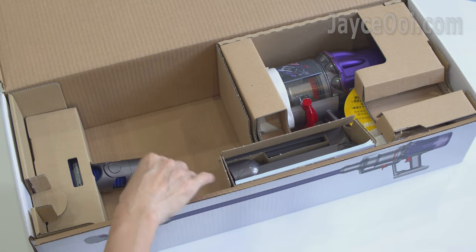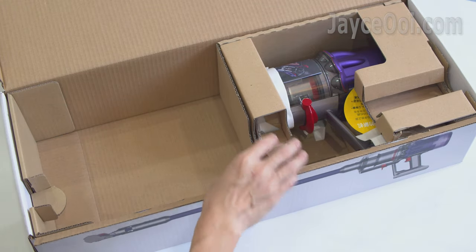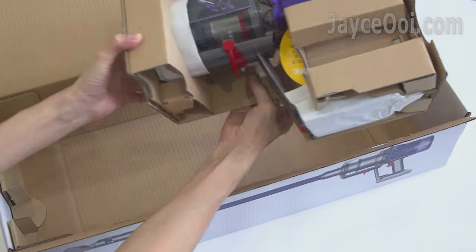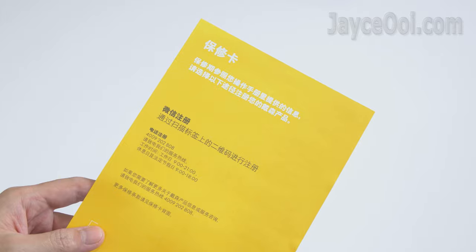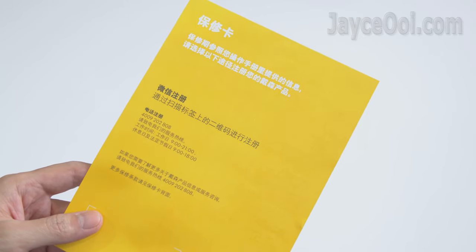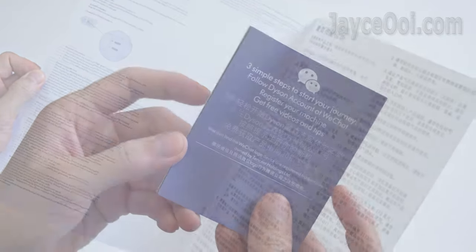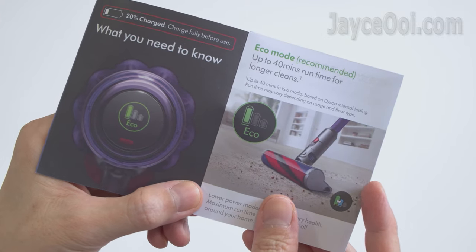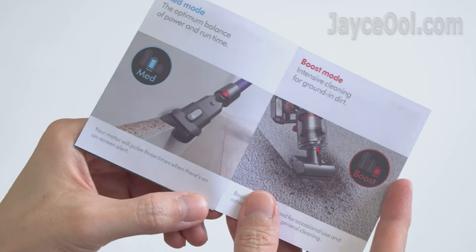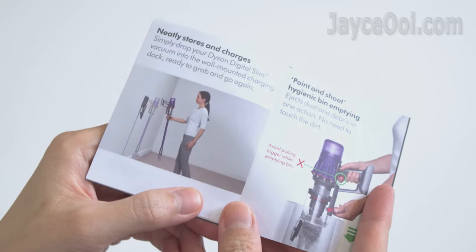By the way, feel free to use the YouTube navigation timeline to skip to the part that you want to know — it's a long video. My unit is the China version; everything is the same except for the charger plug and user guide languages. There are several guides, so be sure to go through them to learn all the essential functions and features.